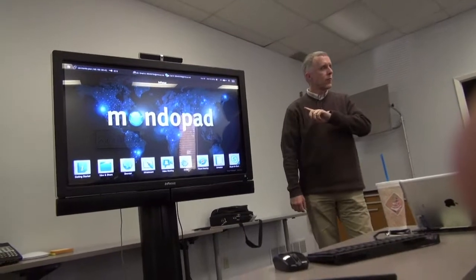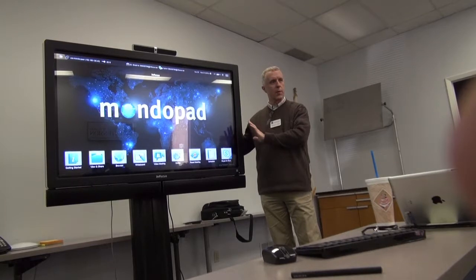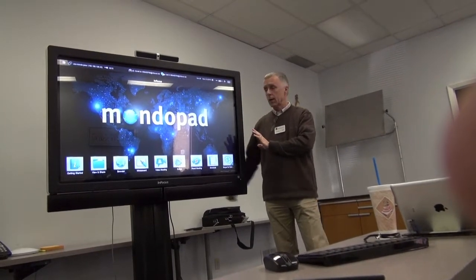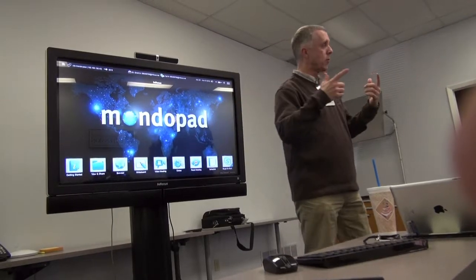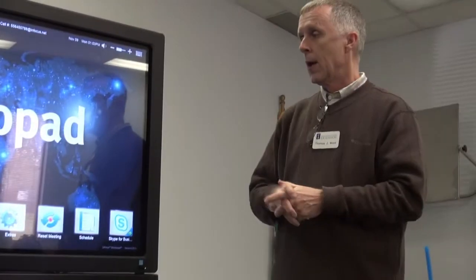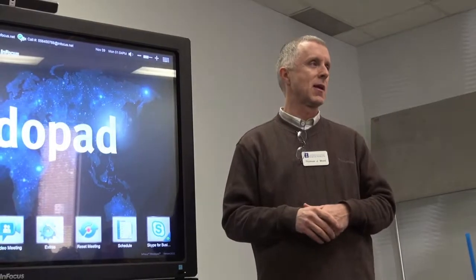What first happens with the MondoPad is it fires up Windows software, because it's just a Windows computer with a computer hanging off the back of the TV screen. Then it loads the MondoPad interface. Depending on what you want to do, this may be sufficient — if all you need is to use Skype for Business, formerly called Lync, this interface will work.